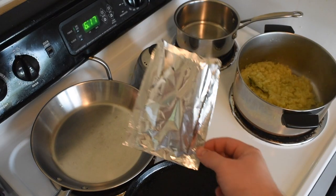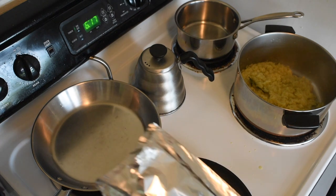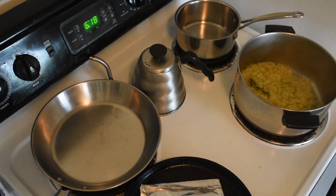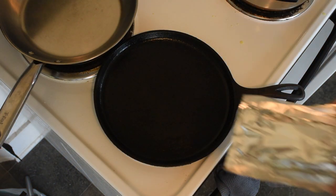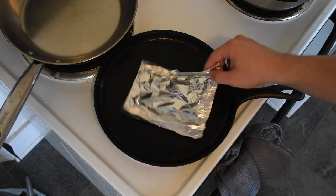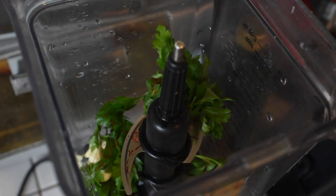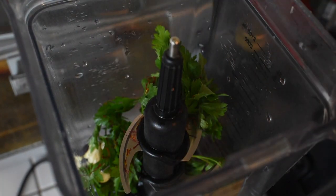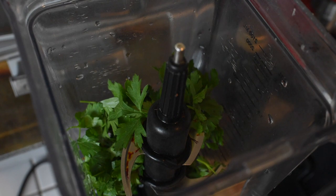I'll let the sofrito cool and move on to the picada. First we will fold a little aluminum packet and this is going to be for toasting our saffron threads. On the stove I'm using this little cast iron pan and you just need a few seconds. You absolutely want to be careful not to burn your saffron because it's the most valuable spice on the planet. Thankfully we just need two teaspoons which only costs a few dollars. I'm going to add the parsley to the blender, then the saffron, some oil, and the hazelnuts. I'll post these recipes so you can follow along. Blend this until it's pretty evenly blended — my blender is old, so ideally this would be done in a food processor or even with a mortar.